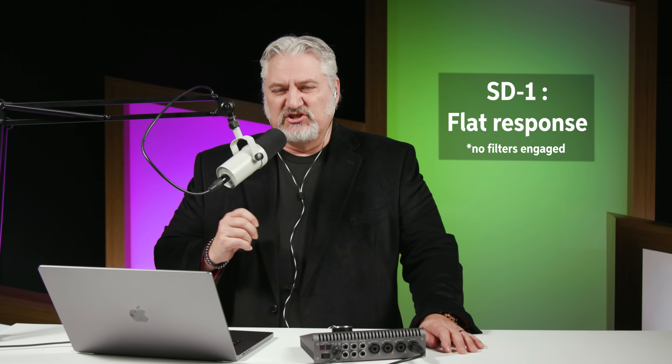Now I'll switch off that articulation switch and bring in the low frequency filter again — this is with the articulation boost off and the low frequency filter on. And now I'll set both switches to their flat position, so this is the flat, full-range response of the SD1 microphone.